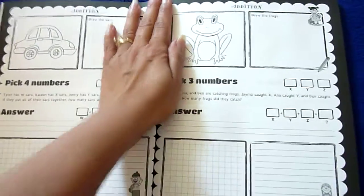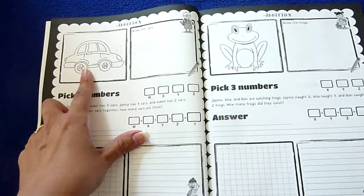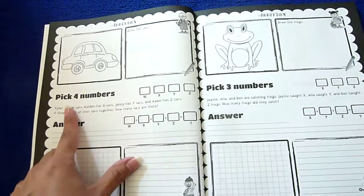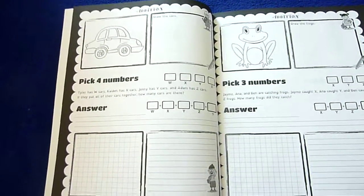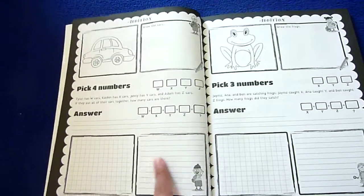Here's an addition section, two pages. On the side there's a picture of a car they can color, draw the cars, pick four numbers, a little math story here, and then the answer. They can use the graph paper to work that problem out and do the same here.